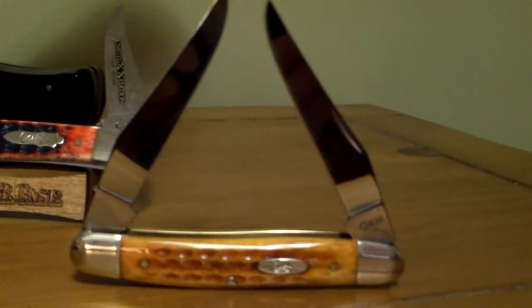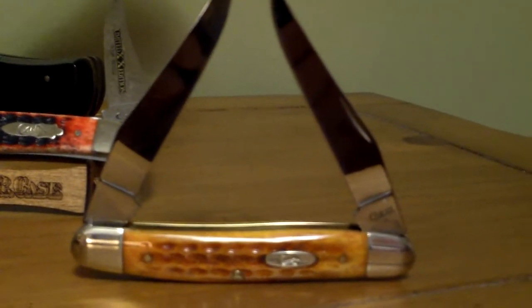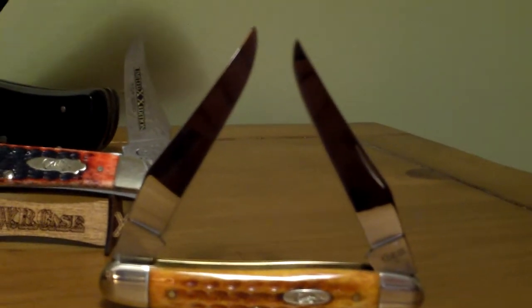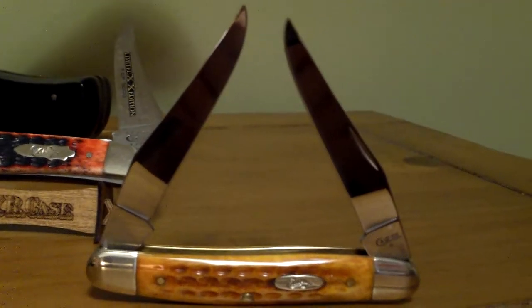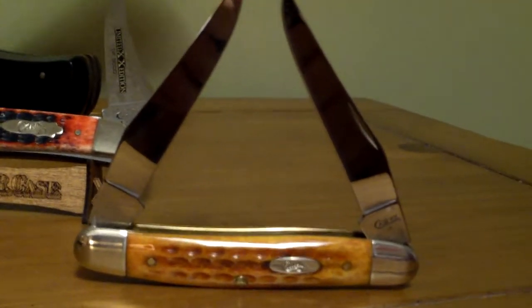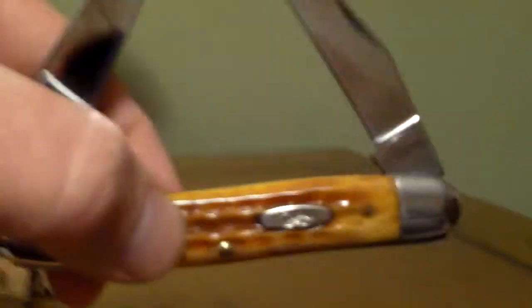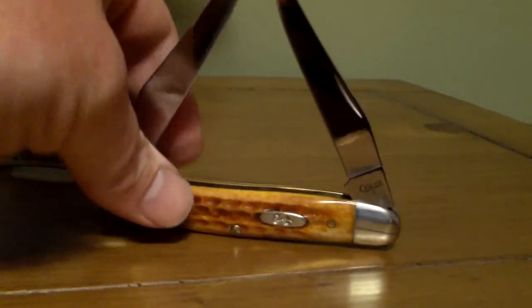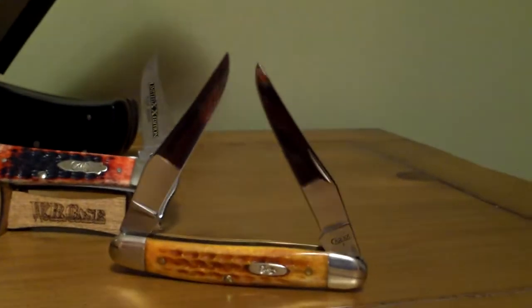Here's another knife from the pocket worn collection — another harvest orange pocket worn. It's a muskrat. The muskrat is just a two-bladed knife with two clip blades on it. It's about the same size as a medium stockman. It's just a good looking knife; I've never carried it, but it wouldn't be a bad knife to carry.